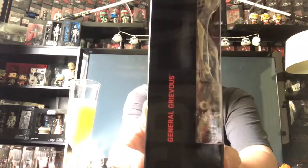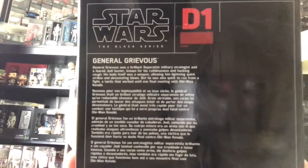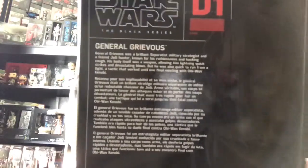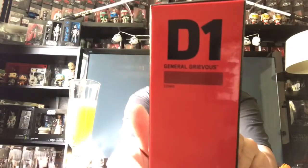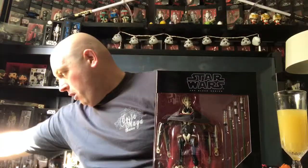So from what I read online, he was originally supposed to be available everywhere, but looks like he is an online exclusive, number D1. The package is smaller than I thought — I thought it was gonna be more like the Target Gamorrean trooper size or Moloch.